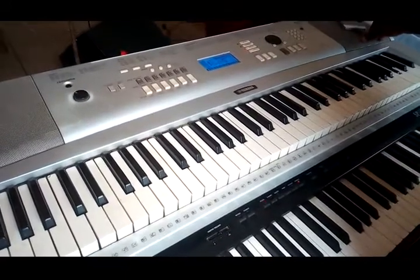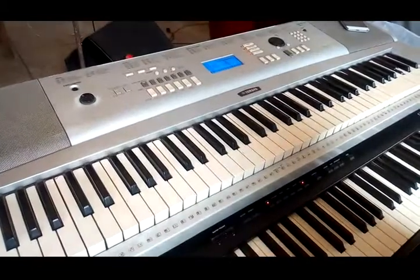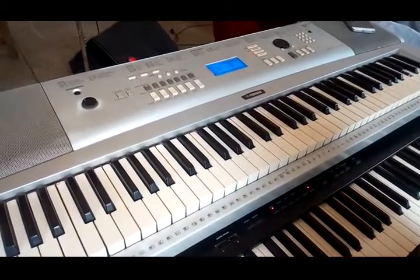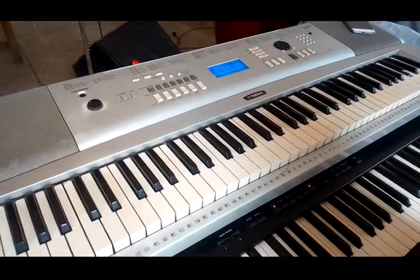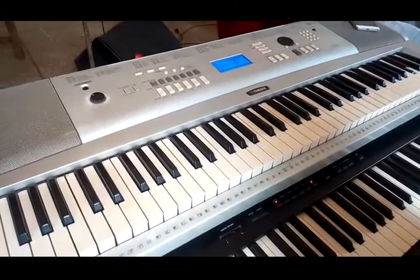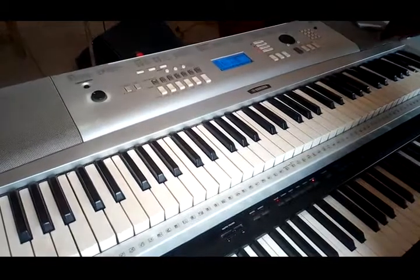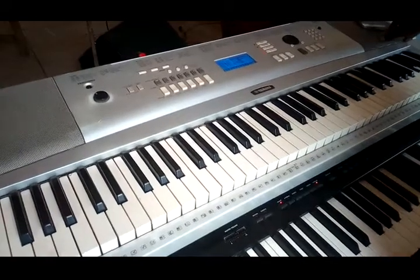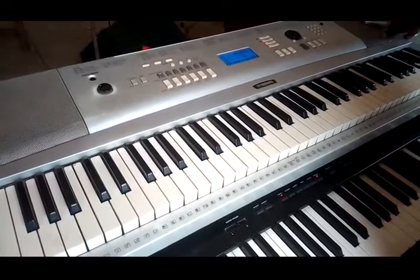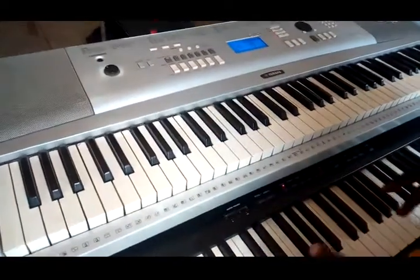I'm going to play it on the keyboard for you. That is it — a very simple way of playing parts.